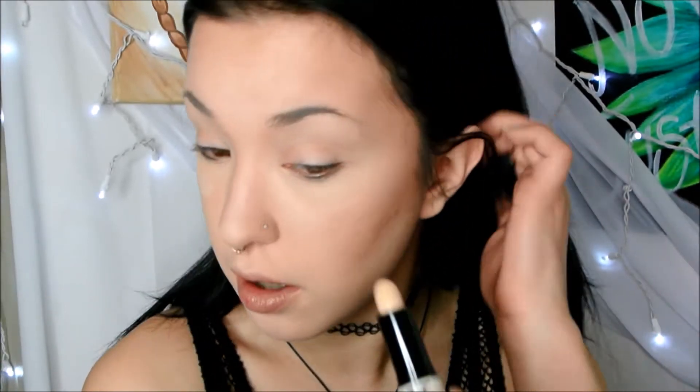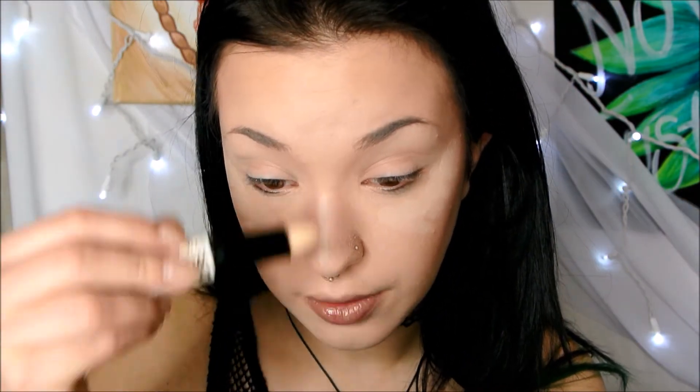So cream contouring is done. Now I'm just going to go ahead and cream highlight using the other side of the Wonder Stick. I'm just going to place little lines on top of my cheekbones, starting about in the middle of my cheek and going up. Then I'm going to go down the bridge of my nose, on my forehead, Cupid's bow, and chin — and a little bit around my nose too. And then I'm just going to go ahead and blend that out with my finger to get a really precise blend. I'm actually really impressed by this stuff — I really like how it's turning out. The tones in the stick are perfect; this white isn't too white on me, but it definitely gives me a really strong highlight and contour. And if you're going to highlight and contour, it might as well be a strong one.